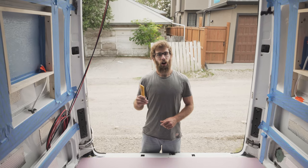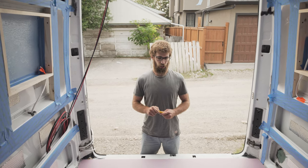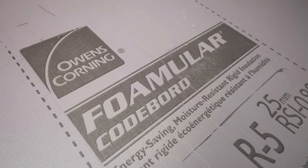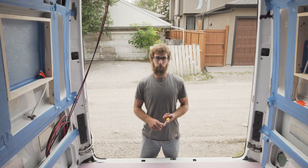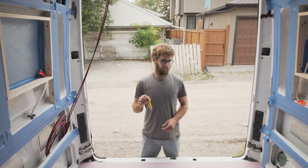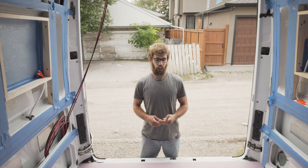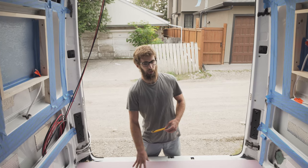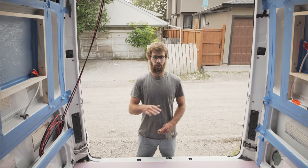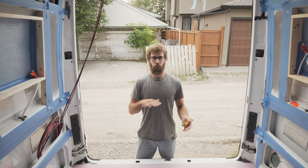Today we're installing the floor in the camper van. We decided to go with one inch XPS rigid foam insulation. There are a few different types out there — EPS, XPS, and poly ISO. XPS is the best for retaining its temperature and is the most impact resistant. We're going to have an inch of this covering the whole floor, then do two sheets of 3/8 plywood and stagger them so there are no seams over top of each other.